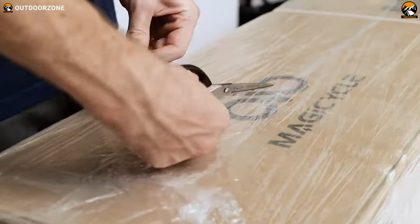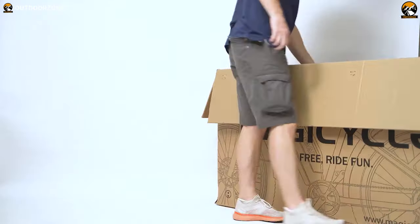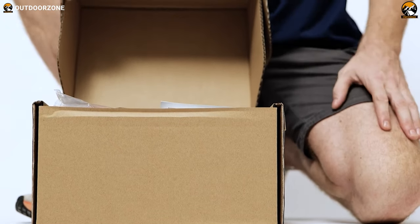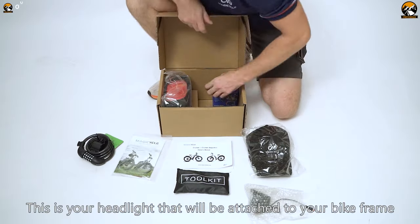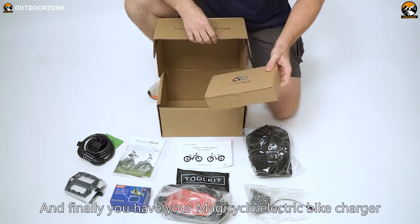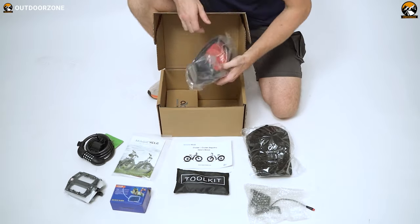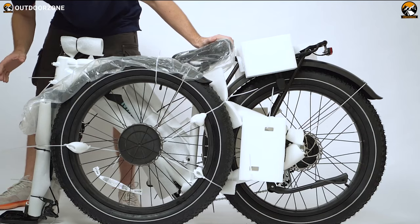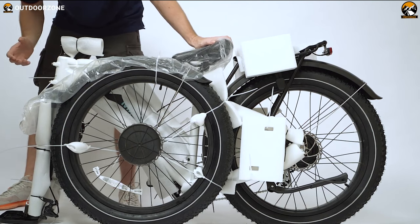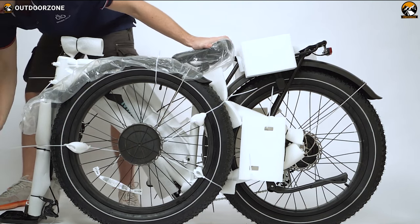We'll be starting with its assembly, and upon opening this box, you'll see the bike foam wrap and a smaller box that contains all the accessories like a tool kit, a front LED headlight, a pair of pedals, a bike pouch, the charger to power it up, and some complimentary items. This electric fat tire bike comes almost 90% assembled, which means you won't have to be a professional to build this on your own.